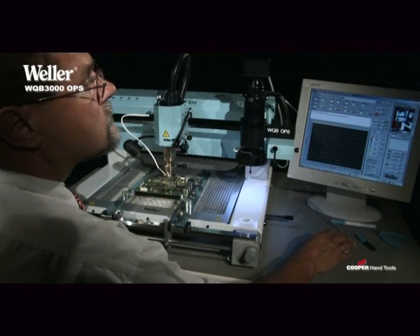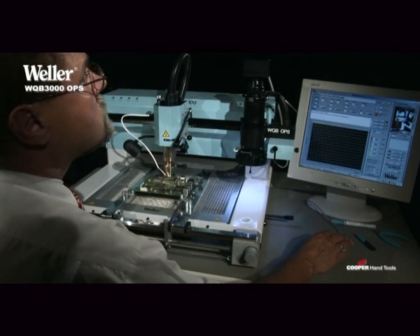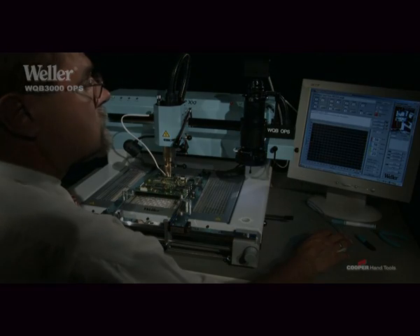Thus, the WQB 3000 OPS offers you the ultimate in reliability and accuracy in your working process.